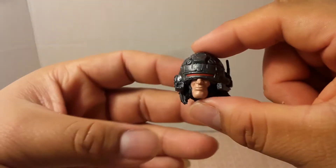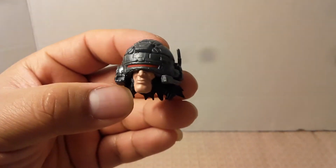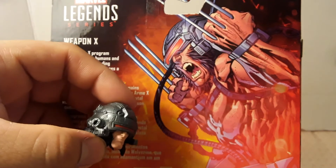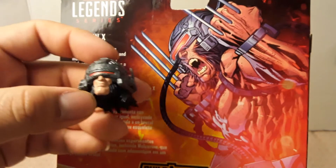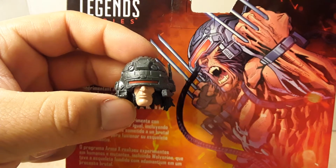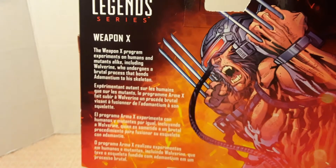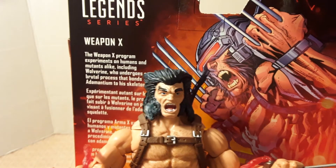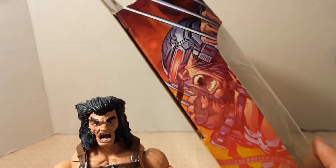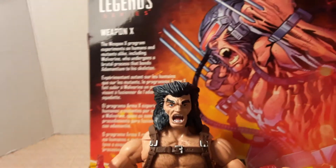In the artwork on the box, you see him with his helmet on and he's screaming with his claws out. We could have at least gotten another swappable head sculpt where he's screaming or yelling. This plain-faced one is nothing compared to what you see in the box artwork on both sides.